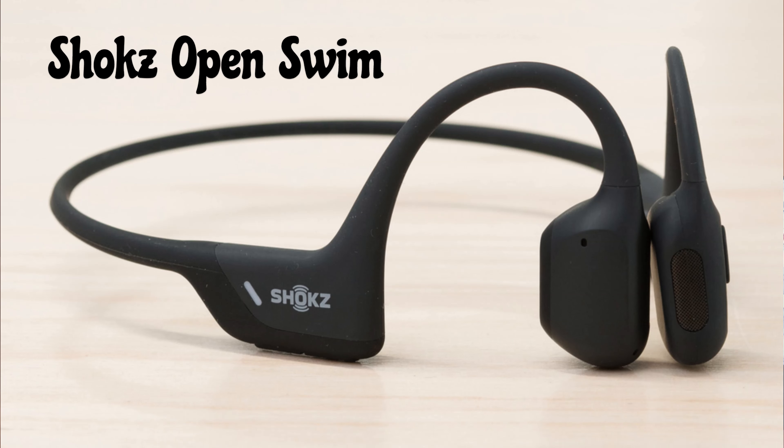Shoxx has a couple of different models, and one of them — which my brother actually owns — is the swimming headphones. These are essentially an MP3 player that you load music onto, because Bluetooth doesn't work underwater, so you can't use your phone's Bluetooth to play music. Also, if you're doing 50-meter laps, it probably doesn't have a range of 50 meters anyway.